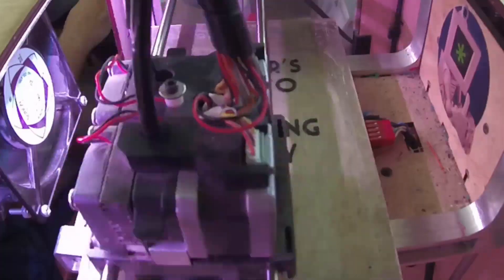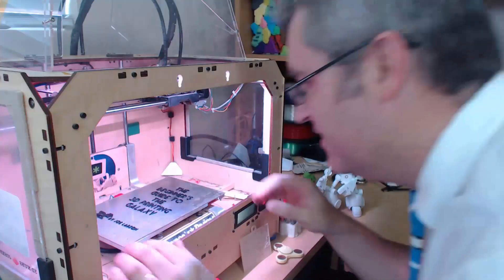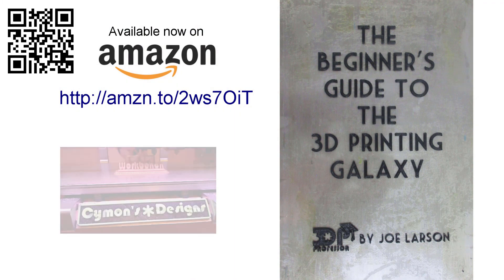Do you want to know more about 3D printing but don't know where to start? Or did you buy a 3D printer but you need some help getting it going? Don't panic. The Beginner's Guide to the 3D Printing Galaxy is here, now, for you. Buy it on Amazon.